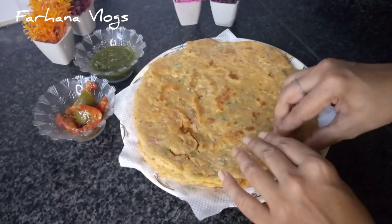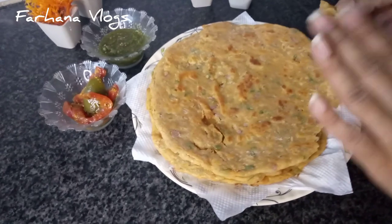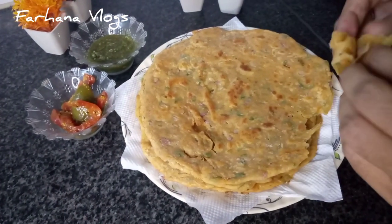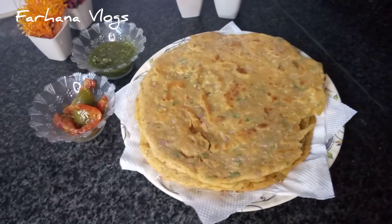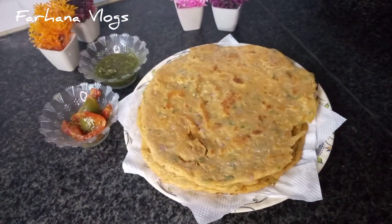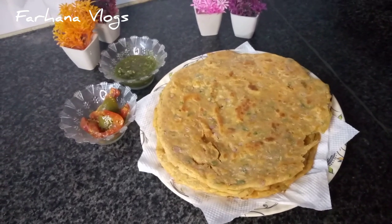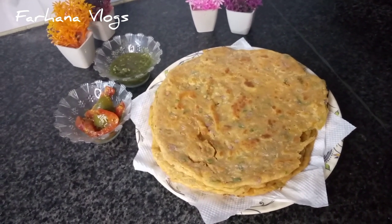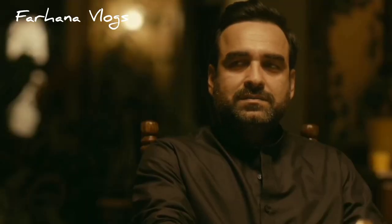We will taste it now. You will see that my hands don't have nail polish — that's why we don't want any nail polish near the family's food. Let's try how it is. Wow, wow, awesome! It's so good, it's so good! We are ready — it's warm. Now we will eat because we are tired after making the parathas.